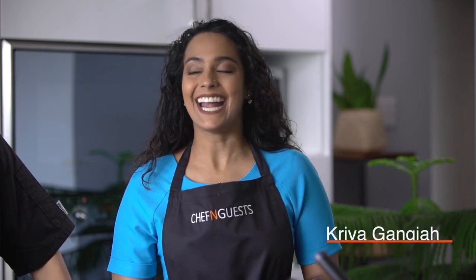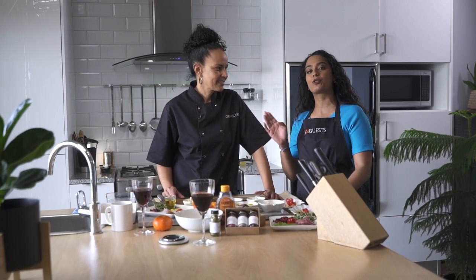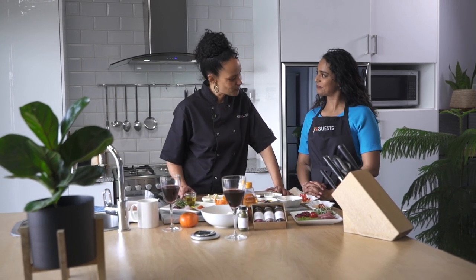Hello and welcome to Chef and Guests. My name is Kriya Gangia and today we're going to be cooking something very different - a hibiscus pomegranate grilled chicken with a citrus couscous. And of course joining me in the kitchen is Marianne Varys. Welcome! Thank you so much, Chef.